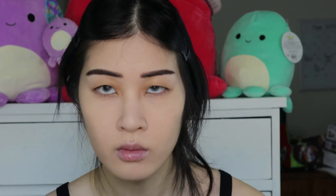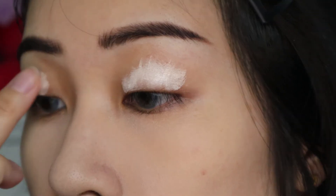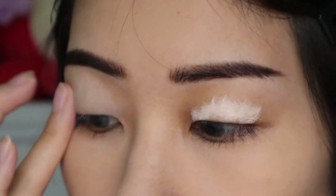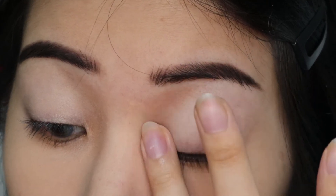I am going to prime my eyes with a heavy duty base from P.Louise. Because I am going to be using the Triochrome in the palette, I want to make sure it really shows up at full intensity. So this eyeshadow primer does a great job of preparing my eyelids.